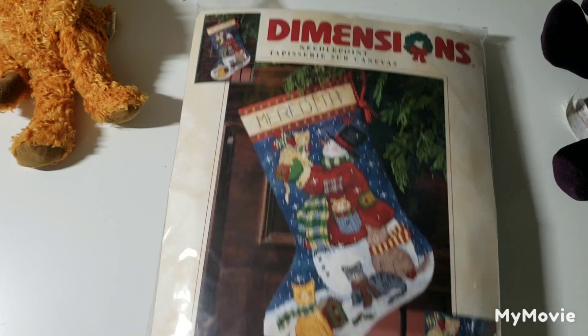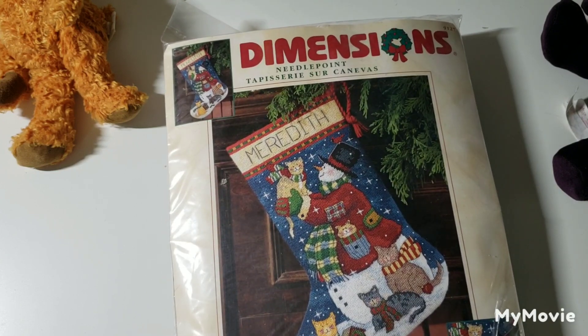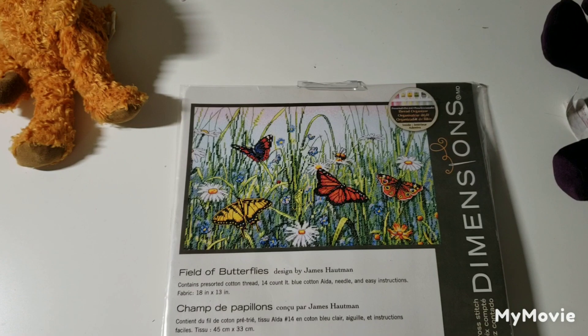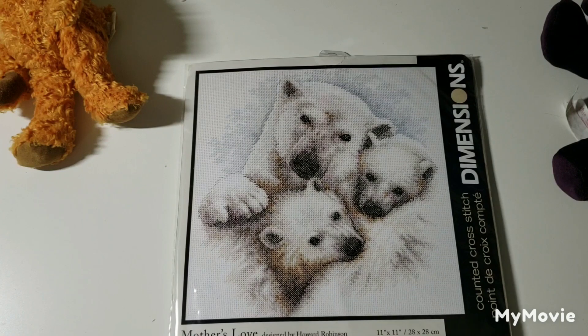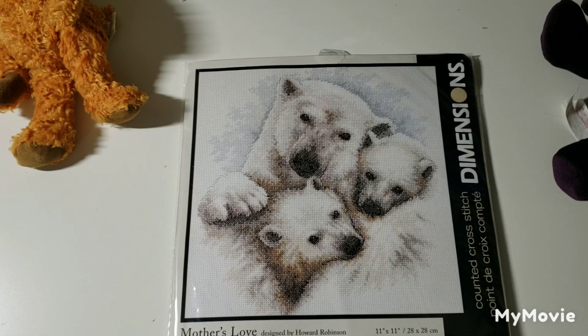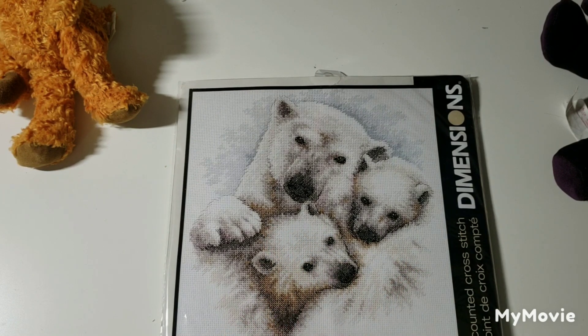I'd much prefer to cross stitch this than do needlepoint. This is Snowman and Kitty Stocking by Susan Lingett. This one is called Field of Butterflies by James Hotman. This is Mother's Love by Howard Robinson — so cute. I think most of this is actually half cross stitch and the white is unstitched, so this one might not take too long to stitch.